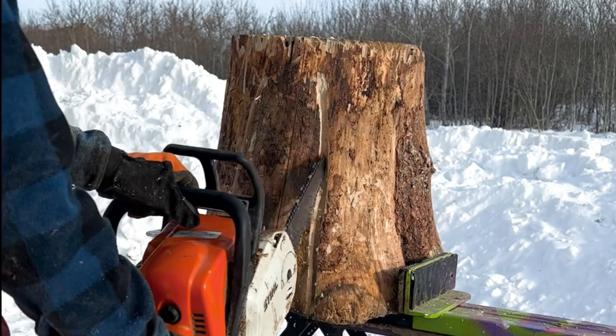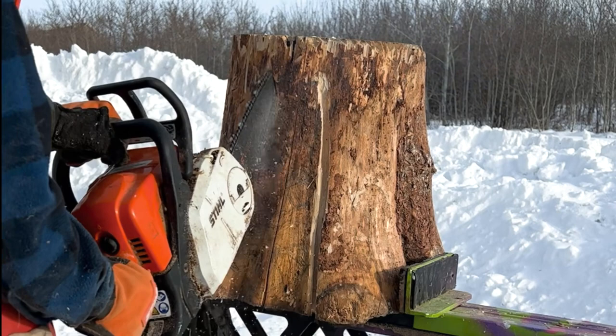Start with a cut log stump secured in a jaw horse or a vice workbench. You'll start by sketching an outline of the hole into the stump and a rough shape of the raccoon faces inside that hole.